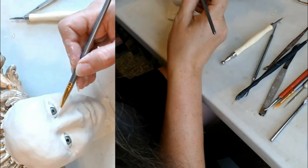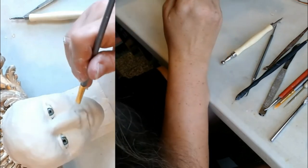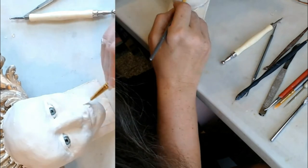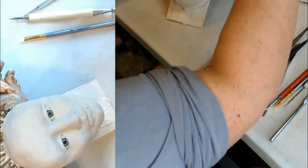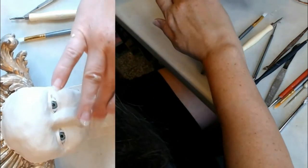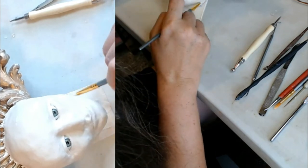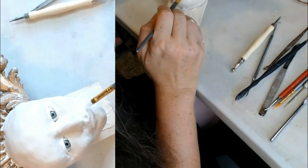I'll definitely add more to the lower lid here on both sides as this dries a little bit more. It kind of looks like Glenn Close right now — not a bad thing, she's an attractive woman — but it wasn't what I was shooting for. I think maybe I need a little more to the back of the jaw line there — I want a narrow jaw, but this might be a little more narrow than I planned on.